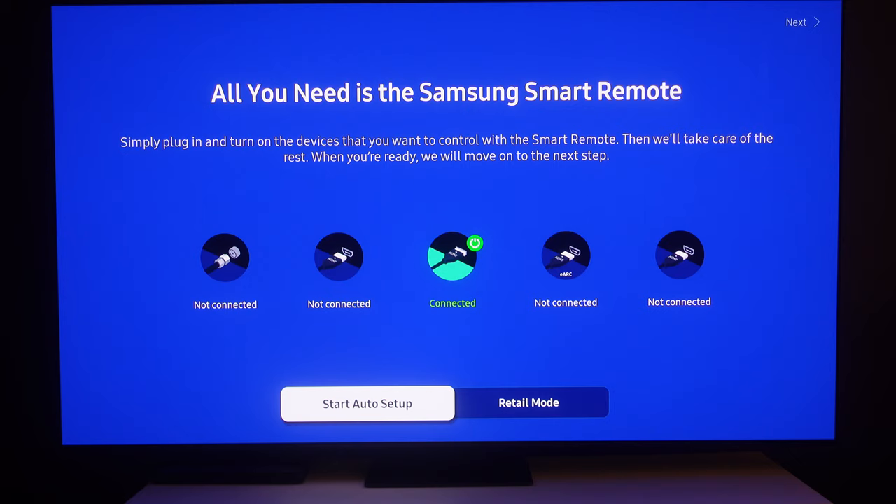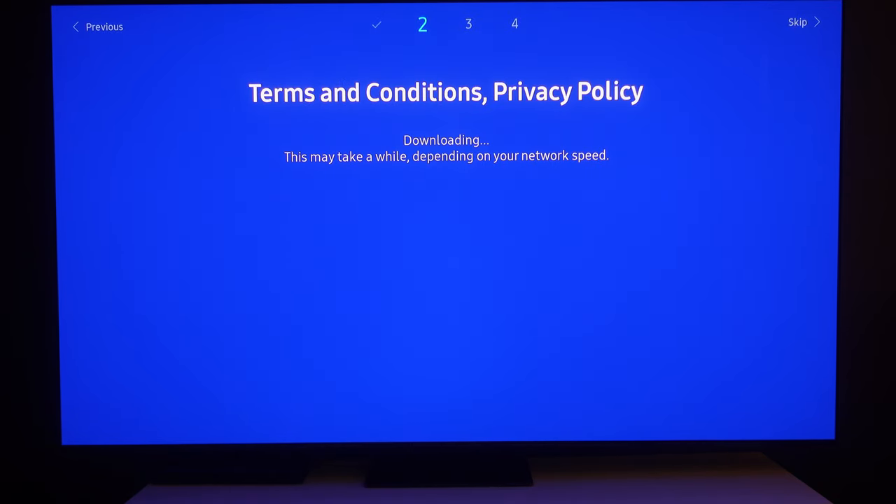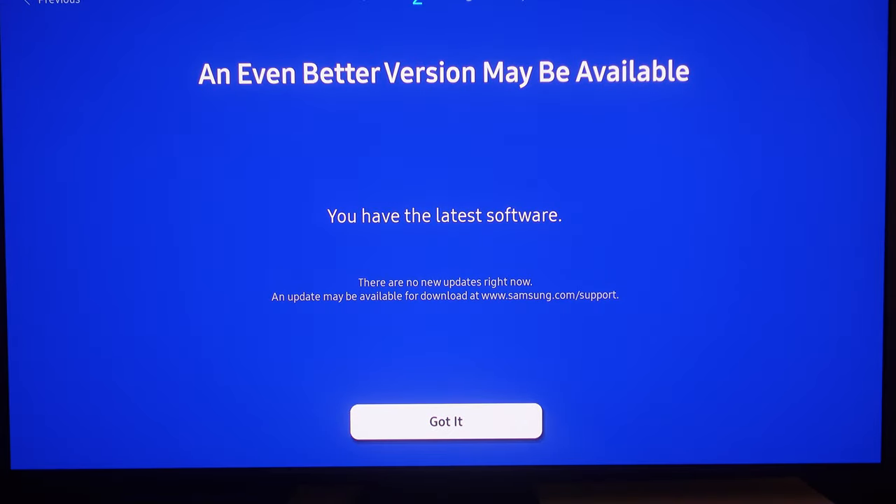I'm not going to be running anything to the coaxial input of the TV. I am absolutely connecting my TV to the Internet — I've made a lot of jokes about not doing it, but I really don't think it's that big of a deal. This TV has a dent and I'm going to be getting it exchanged with a new fresh panel, so we're going to continue to play around with it. Right here it's telling me I have the latest software — there are no updates right now.